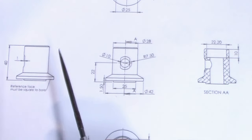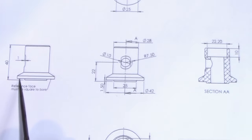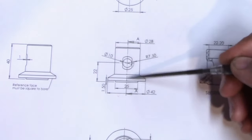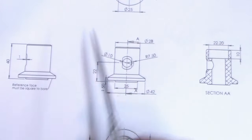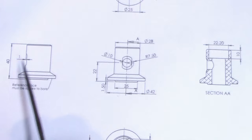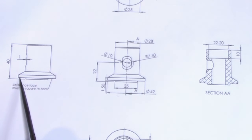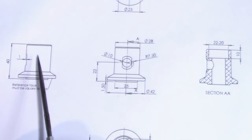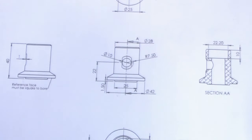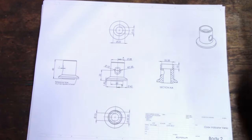The most important thing about this is the face right here and the central bore that goes through it - they need to be perpendicular, they need to be square to each other. That is the most important thing, because this face references to the bore, so they have to be square.